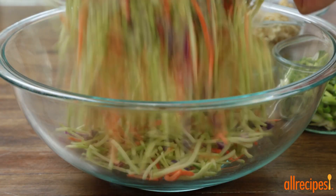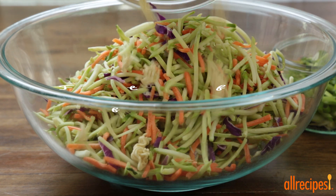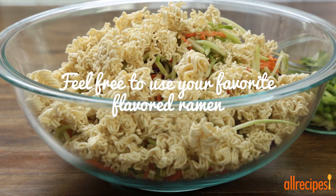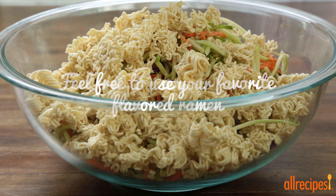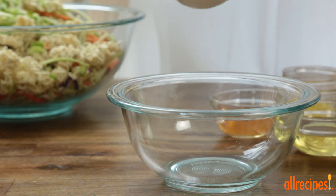In a large bowl, let's combine a 16-ounce package of broccoli coleslaw mix, two 3-ounce packages of uncooked chicken-flavored ramen noodles, and one chopped bunch of green onions. For extra crunch, you can add just one package of noodles now and save the second to add at the end.